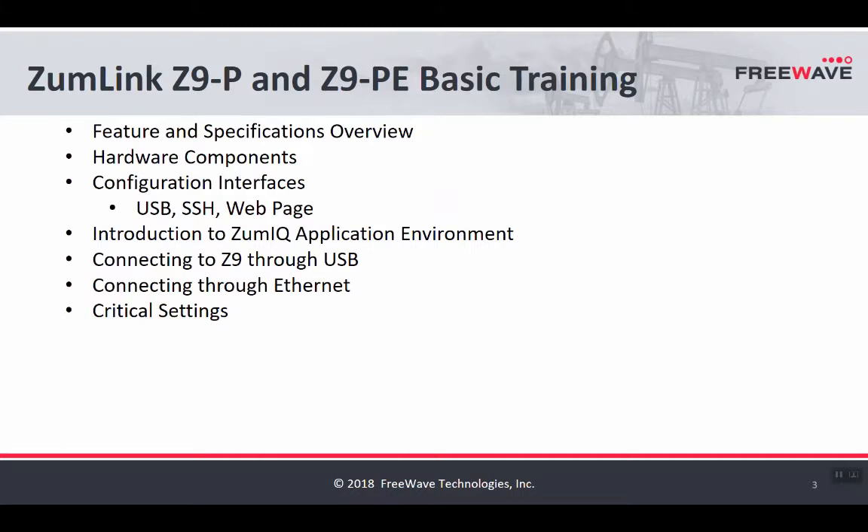Today's topics that we're going to cover are the feature and specifications overview, the different hardware components, how to configure it, the benefits of using the ZoomIQ application environment, how to connect through USB, how to connect through Ethernet, and the critical settings that you'll need to know in order to have radios link up to one another.